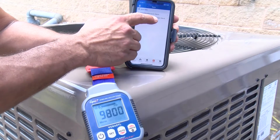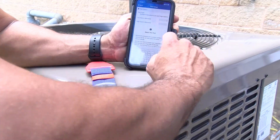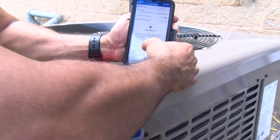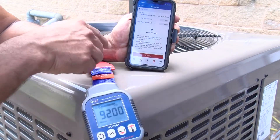We're going to set our parameters for system evacuation — low and high. We're going to put in 500 for the low and 1500 for the high, and then we'll hit done.